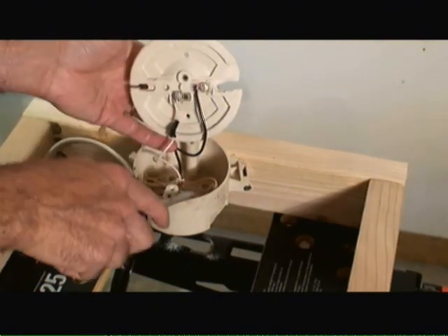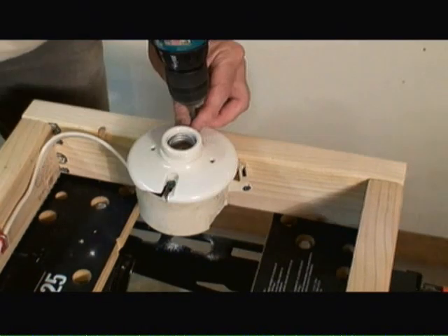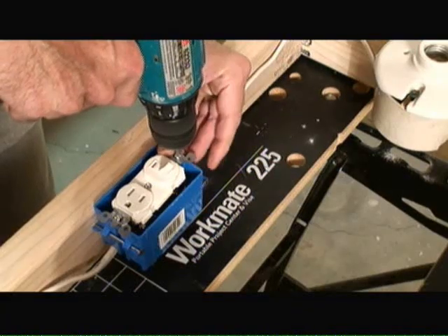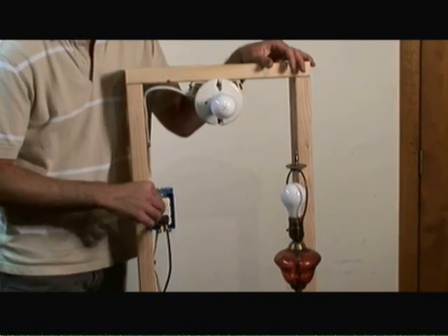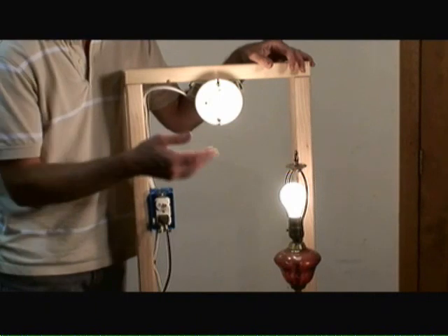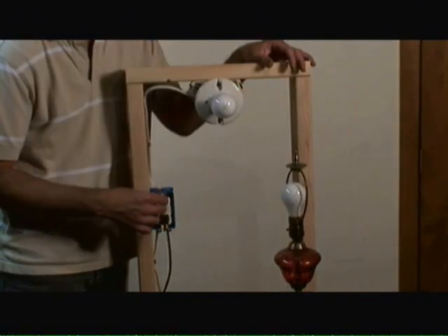Now all we have to do is attach the light fixture to the box and the switch outlet to its box, and we'll be ready to give this a try. Now that we've attached the switch outlet to the electrical box and put a light bulb into our light fixture, we can give a quick test. And as you can see here, the switch outlet is now working — both the outlet and the light fixture are controlled by the switch.